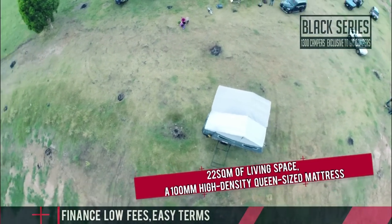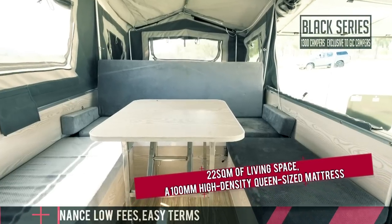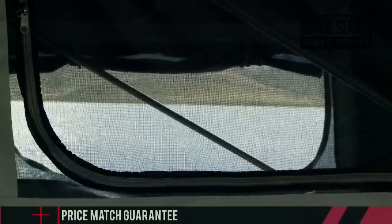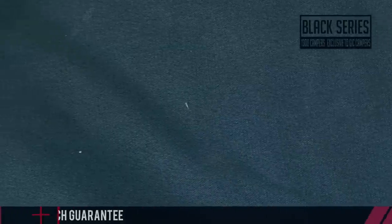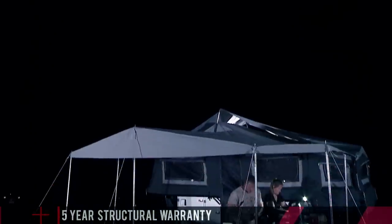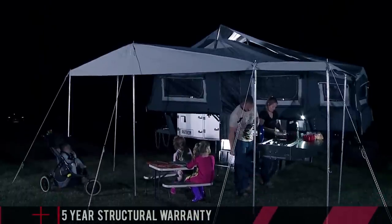The tent is absolutely huge. There's a collective 22 square metres of living space, a 100 mil high density queen-size mattress, midge and mosquito-proof window mesh, and ultra-tough double-stitch and reinforced canvas walls.